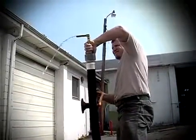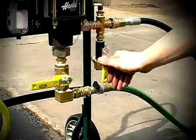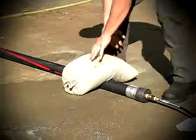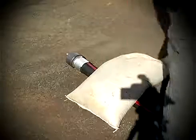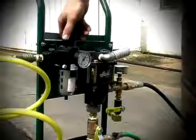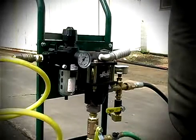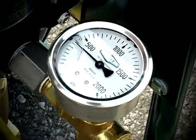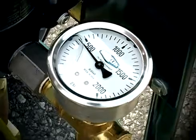Lower the assembly back to the ground and close the bleed-off valve. Secure the hose to the ground by placing sandbags a foot from each end. Mark the assembly to view movement. Turn the regulator knob counterclockwise to the fully closed position, then open the air supply valve.